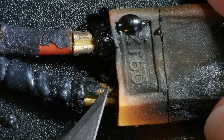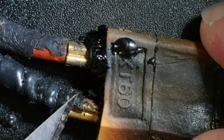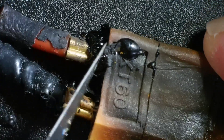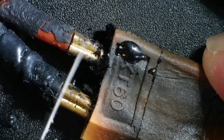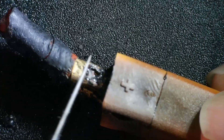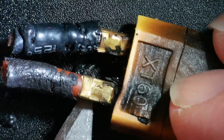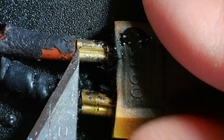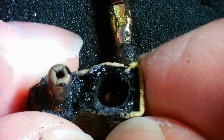Apparently this is a known problem with Ender 3 printers. Everyone was talking about it 5 years ago but somehow I completely missed it. XT60 connectors should be rated for 60 amps so there's no way we should be seeing this problem. In the infrared video we saw that the heat started where the wires connect to the XT60 connector. Looking under the microscope we can see that someone has crimped the connectors - this is not how you are supposed to use XT60 connectors. The wires are supposed to be soldered on.